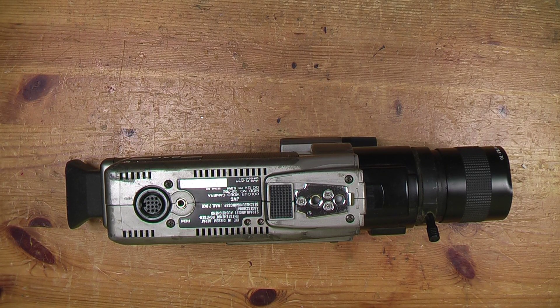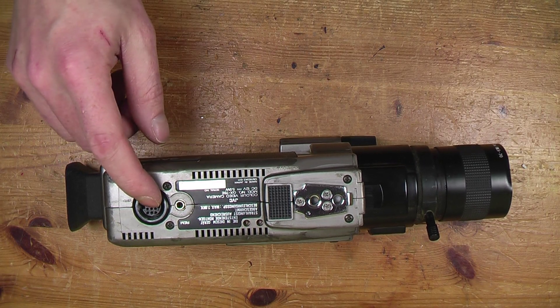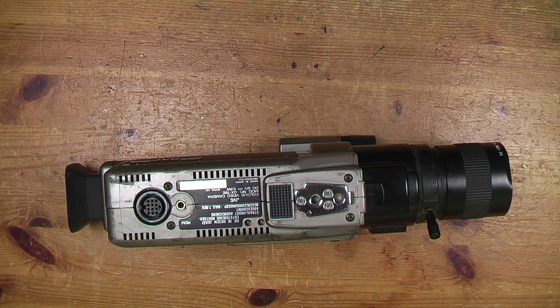I've looked online but I've not really been able to find much information about this model. I've not found any schematics, service manual, or anything on what the pin configuration of this socket is, so the first thing to do is try and work that out.